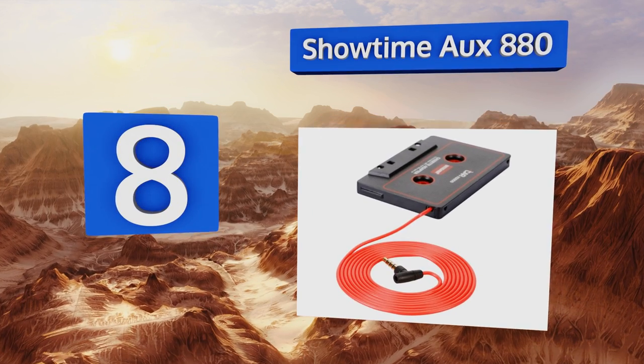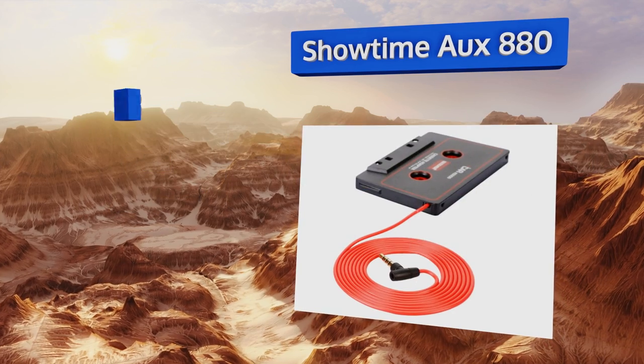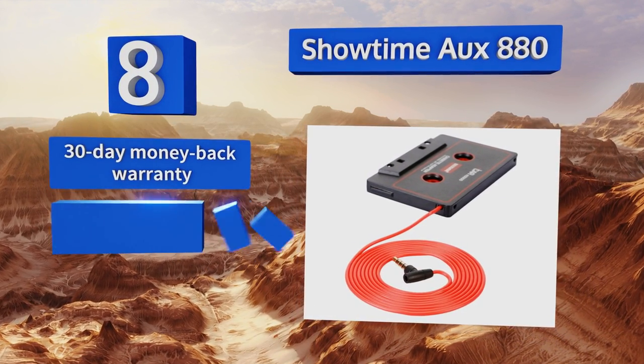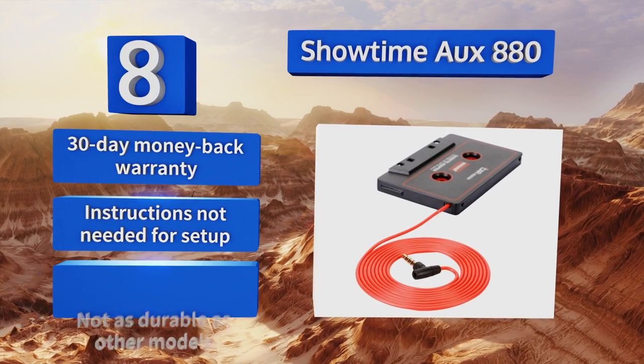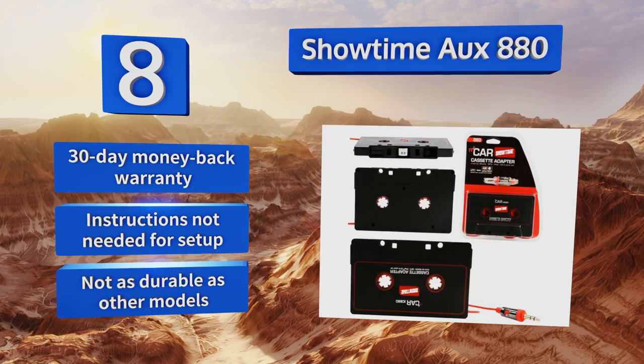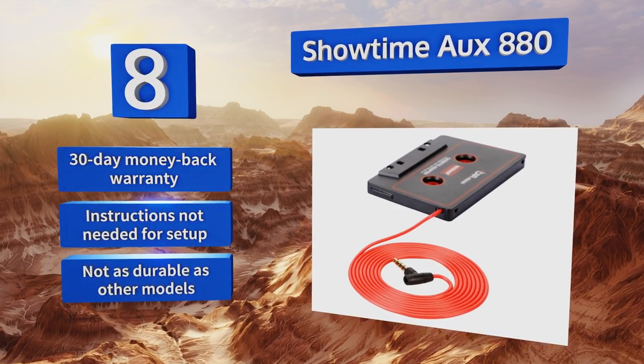Coming in at number eight, the Showtime Auxiliary 880 will fit older Apple products, portable CD players, and many other audio devices. The head mechanism is designed to work just like the average cassette, allowing you to hear your music the way it was intended. It comes with a 30-day money-back warranty and no instructions are needed for setup. However, it's not as durable as other models.